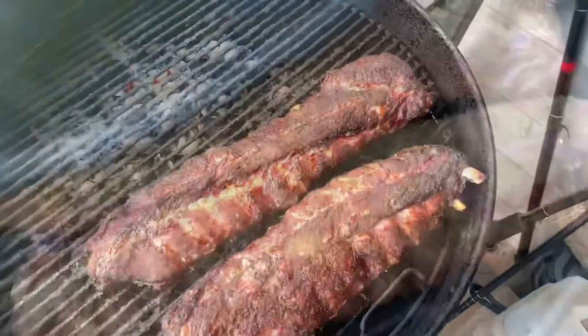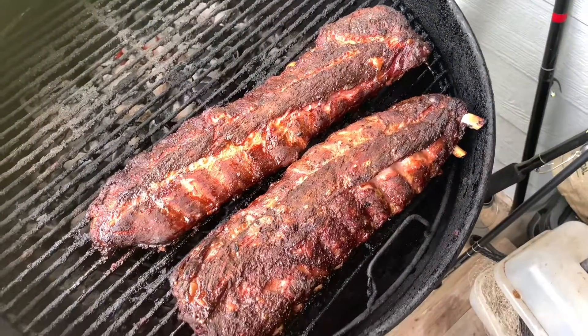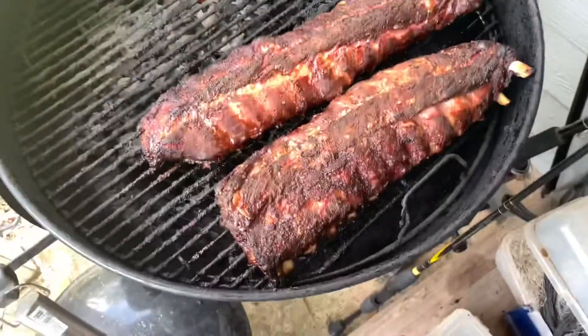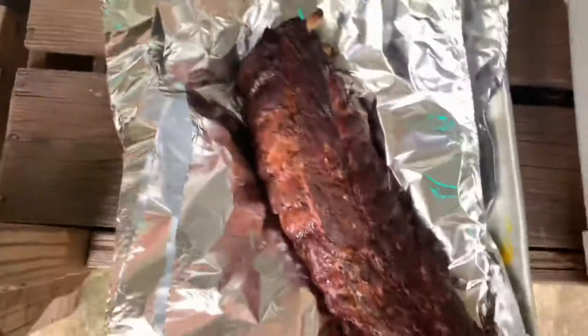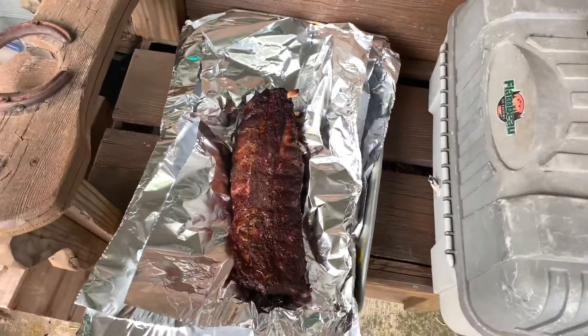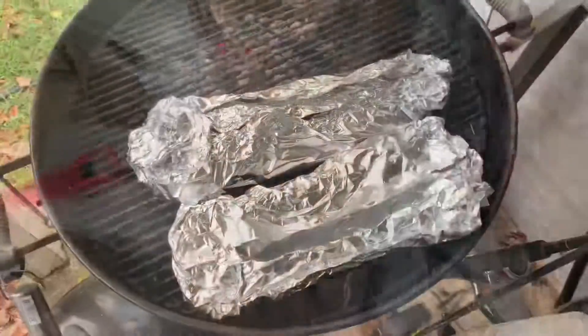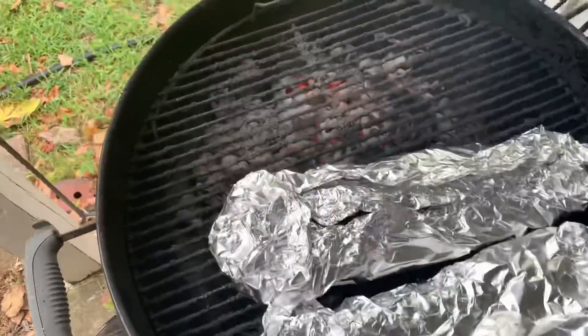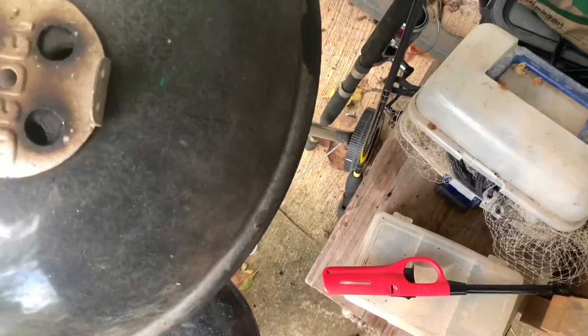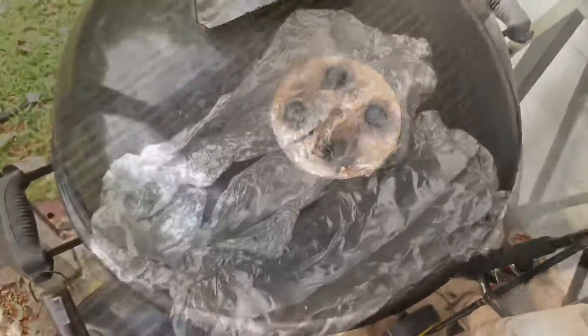Alright, we're three hours in and they look done, but trust me, they're not. They're looking good — they're starting to separate from the bone a little bit, but they're still a little tough. So now, like I said, this is the 3-2-1 method. Here's the two part: we're going to wrap them completely, real good, for two hours. Close the grill up. Go watch a movie — but not Dances with Wolves, that's over three hours. You're going to have to get a shorter movie.